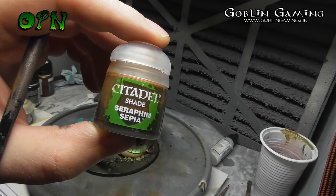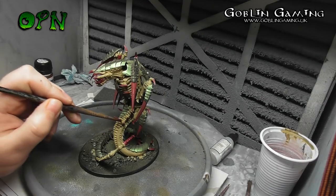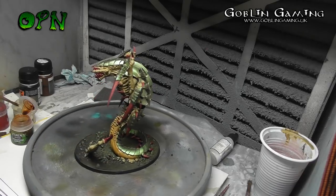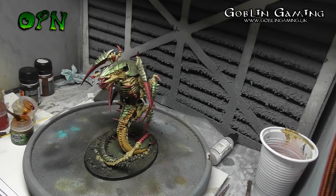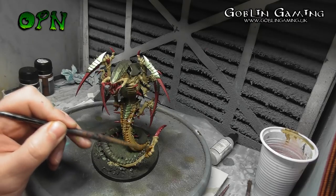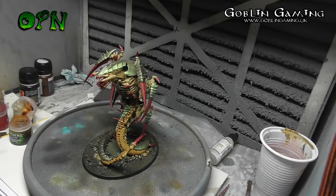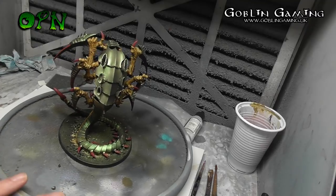Now we're going to add some shadows to the bone. I'm using Games Workshop's Seraphim Sepia. I wanted this to be a really strong effect so I didn't dilute it — I applied it neat straight out of the pot. Here you can see what the Trigon looks like after all of the Seraphim Sepia had been applied and dried.